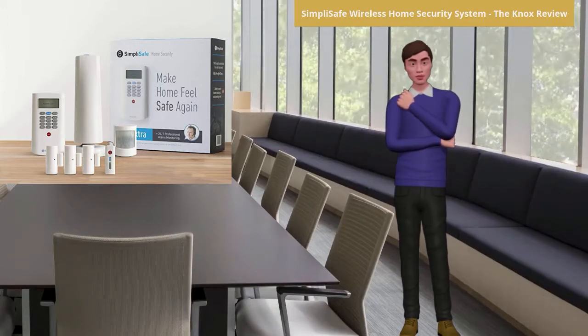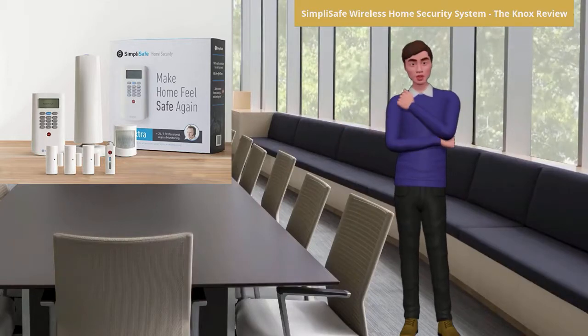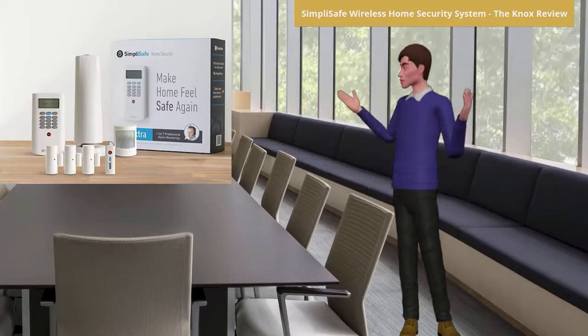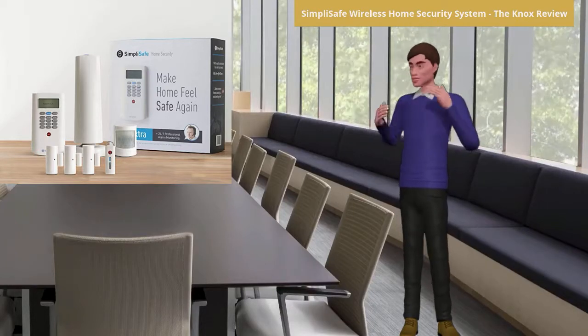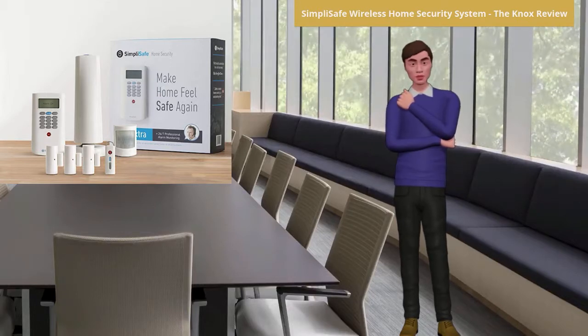This SimpliSafe wireless home security system, the Knox 2018, also comes with a very sensitive smoke detector, alerting you by sounding a full system-wide alarm. In addition, you will receive a call from SimpliSafe and they will contact the fire department for you.